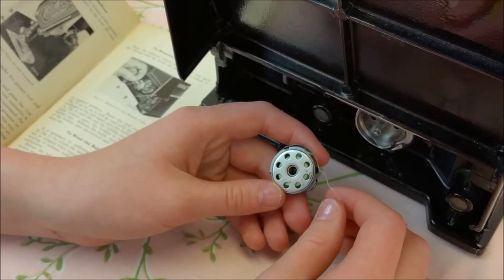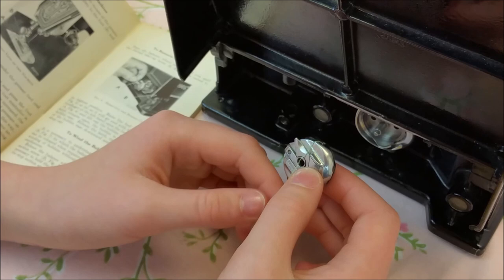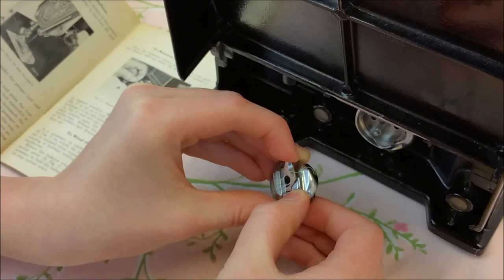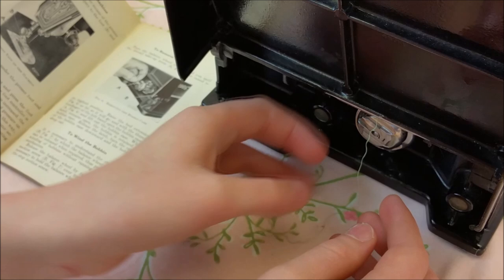Now I will show you how to put the bobbin case in the machine. You are going to want to turn the bobbin case around and make sure that the bobbin thread is draping in front of the bobbin case. Then grip the bobbin case with your thumb and your middle finger and pull on the latch with your index finger. You don't want to pull the latch out too far or you will break it. Then put it in the machine and make sure that it is in there all the way.